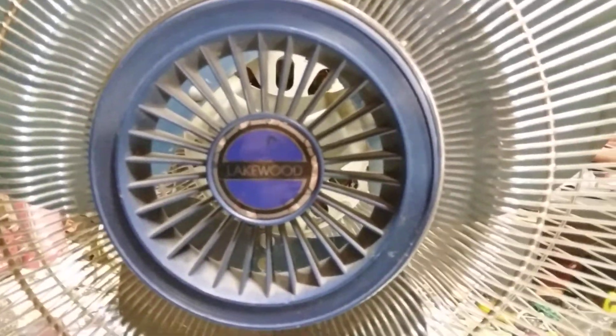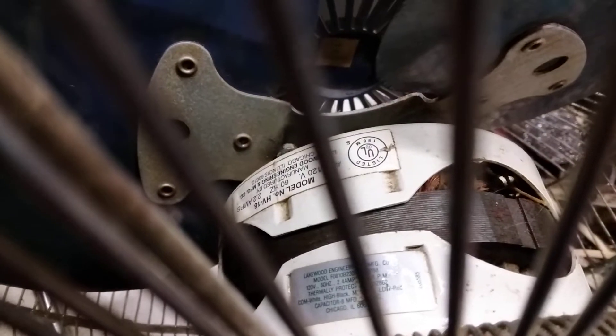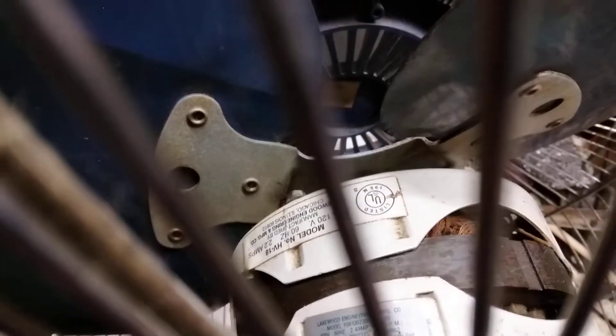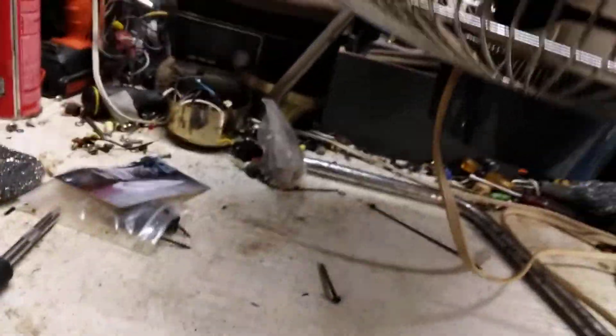This has got blue blades and the Lakewood badge. It has a handle on it, which is nice. It's a three-speed with a McMillan motor, model HV18, 120 volts, 60 hertz, 2.2 amps. Manufactured by Lakewood Engineering & Manufacturing, Chicago, Illinois 60612. Somewhere on here is a date code stamp — I think it's on the bottom. Yeah, August of '93.